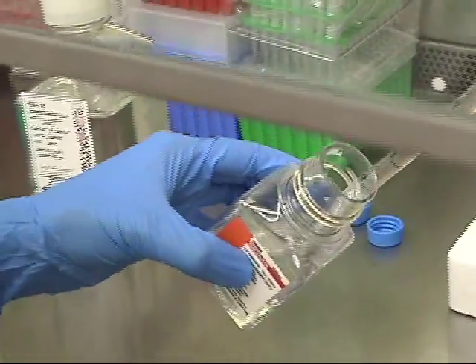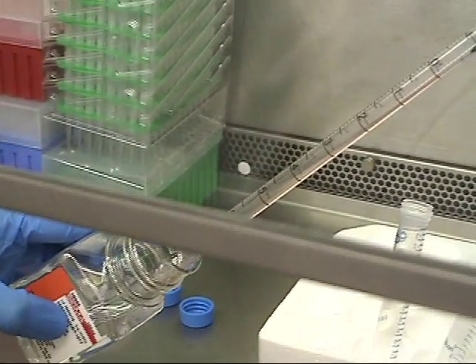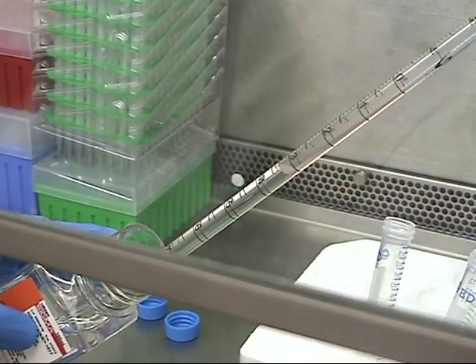Add 5 ml of room temperature histopaque to 15 ml conical tubes.